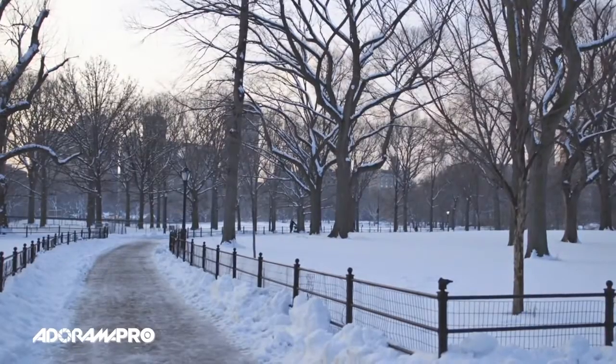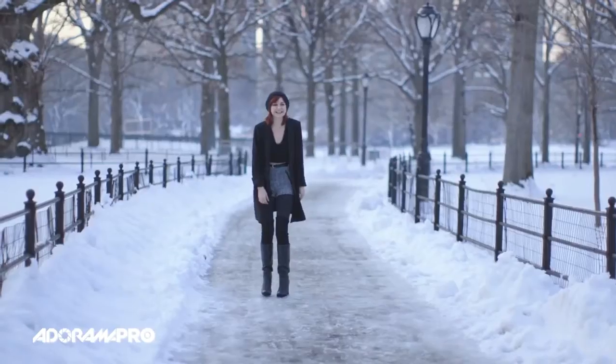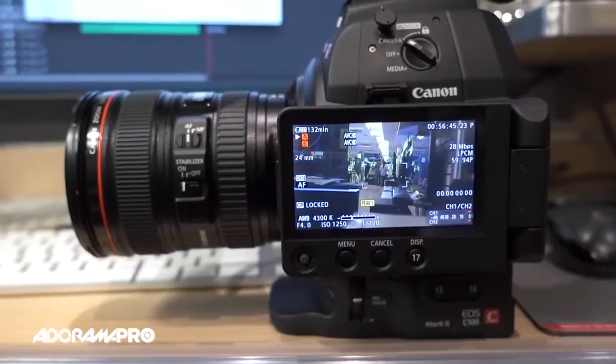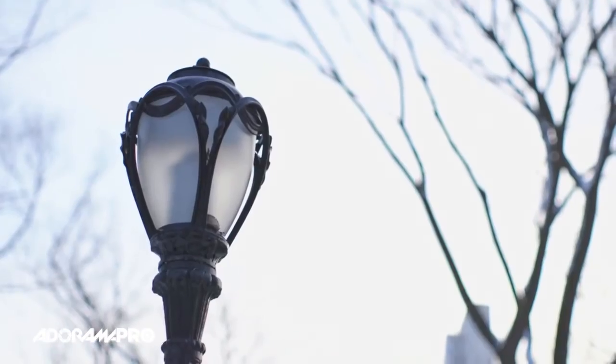Some of the great things about the C100 Mark II is we're using the Digic DV4 processor, which is a very powerful processor. Also, we've got improved viewing with the side-hinged OLED display and the new large adjustable EVF. The C100 Mark II's autofocus has been hugely improved and has face detection now.